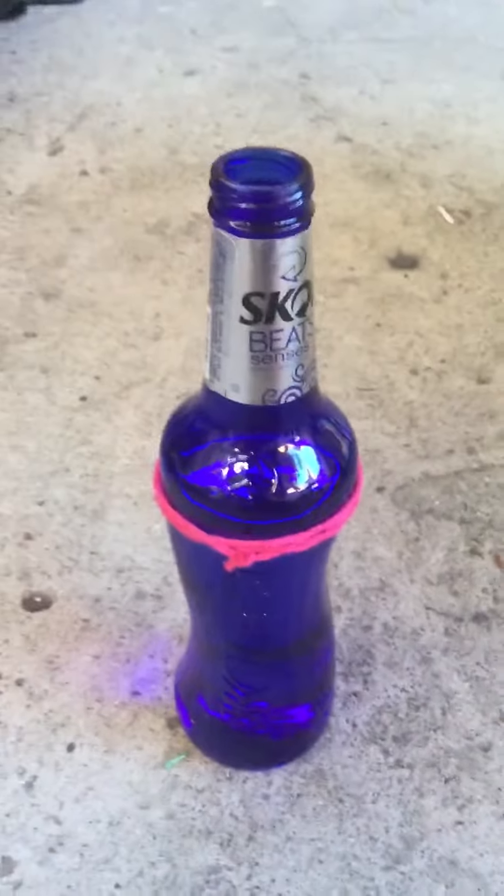Hello everyone, this is how to cut a glass bottle into a cup.